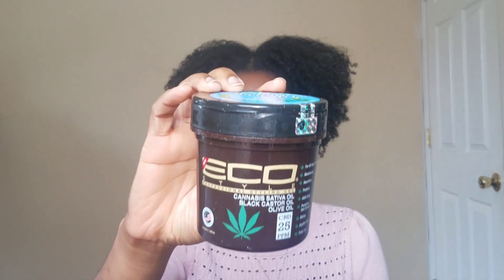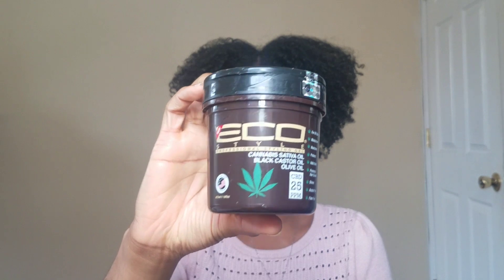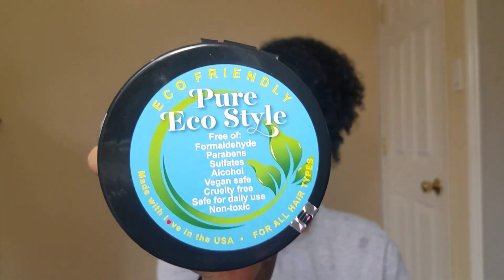I am recovering from a terrible weekend slash cold, so if I sound a little nasally, that's why. I hope you guys enjoy this review and find it helpful. Please continue to watch if you want to see my review on this product — this is what it says on the top.